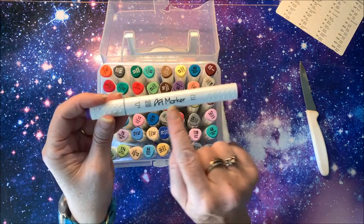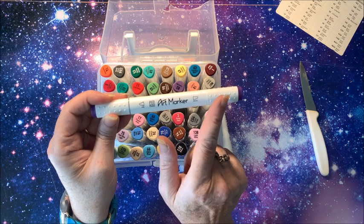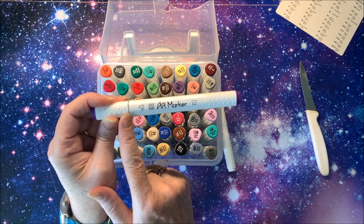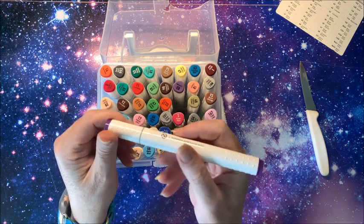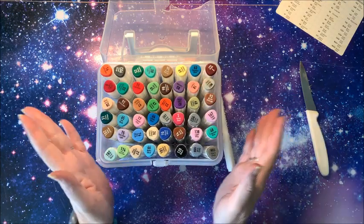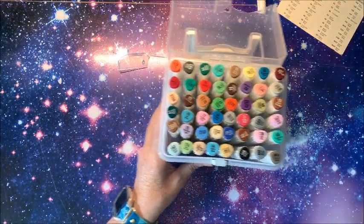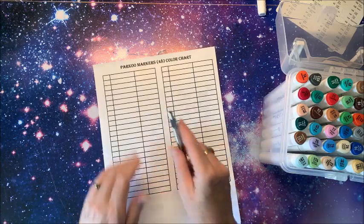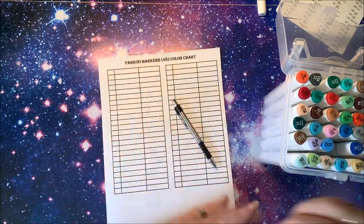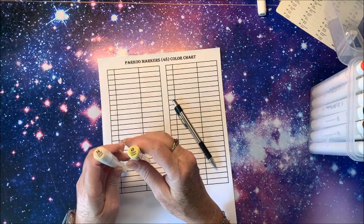So it looks great so far. You have the indicator here — Parku, fine tip, broad tip. The thing I like about these, and all markers that do this, is they put a gray band on one end. Many times it is the fine end but not always. Because of that band, you don't even have to look closely — you can instantly see which end the fine tip is on. Okay, let's get on to swatching. Here is your colorless blender. I'm just going to be pulling them out in an approximate order, starting with what looks to be the yellows.